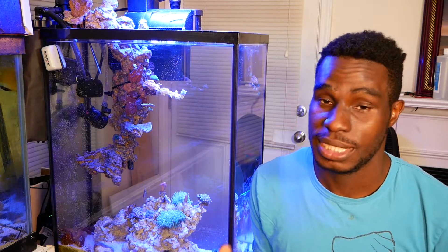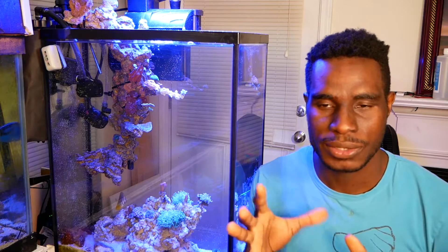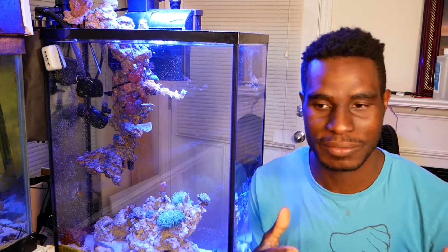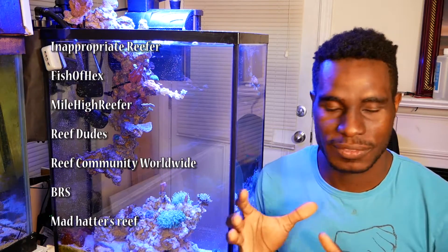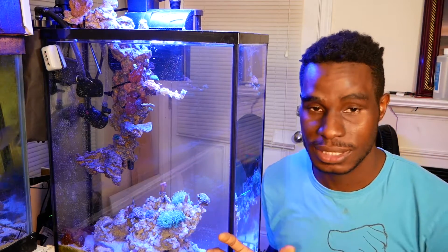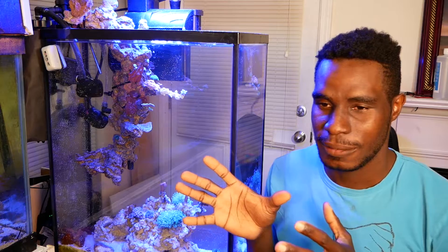Alright guys, that pretty much wraps it up for the 20 gallon nano update. Everything is doing really good — a lot better than I thought it would for my first actual targeted reef tank. Whatever I've learned from YouTubers like Rico, Tidal Gardens, Aaron's Aquarium, CJ, Pelfrey, and Dave's Nano, I've tried to implement it into this nano and it seems to be working out really well. Even though it's a small tank, it's doing an awesome job. If you guys like this, go ahead and hit the like button below and remember to subscribe. I'll catch you guys in the next one.